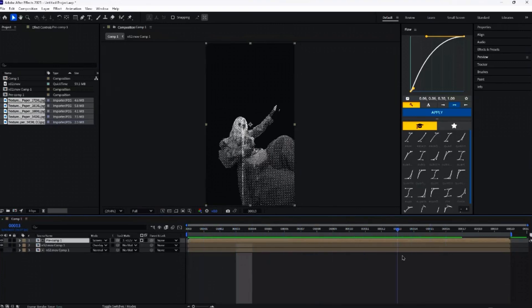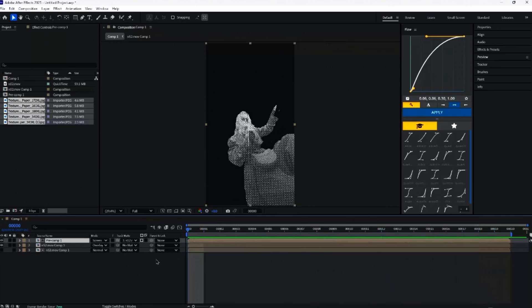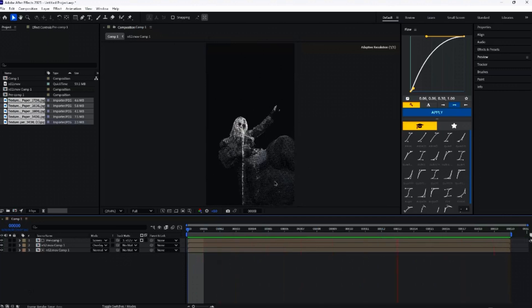Now we've got the paper layer — very sick. There's only one more step: just enable the visibility to get the color back. And what we're left with is a nice glitchy paper effect. It's very easy, very simple, but it looks absolutely premium. So with that, thanks for watching. Have a good one.